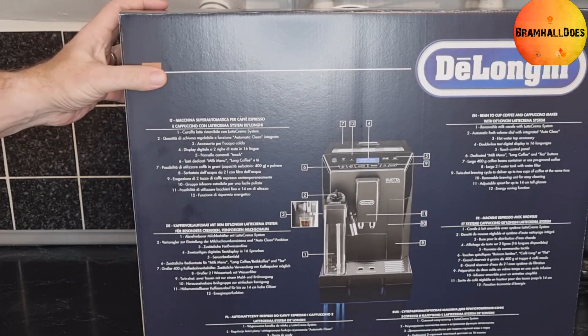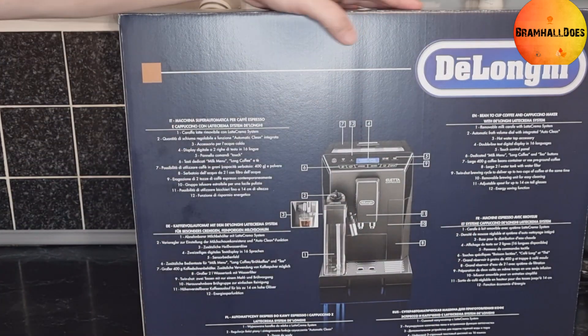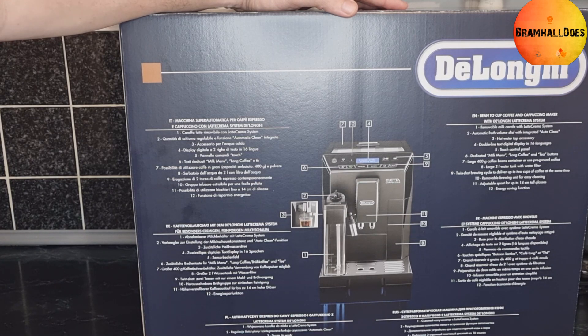Looking for the English on the side — it's a beans-to-cup coffee and cappuccino maker. Features listed: removable milk carafe with latte creme system, automatic froth volume dial with integrated auto-clean, hot water tap, digital display in 16 languages, touch control panel, dedicated milk menu, long coffee and tea buttons, large 400g coffee bean container or used pre-ground coffee, large water tank with water filter, twin-shot brewing cycle for up to two cups at the same time, removable brewing unit for easy cleaning, and adjustable spout for up to 14cm tall glasses, plus an energy saving function.